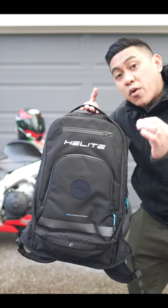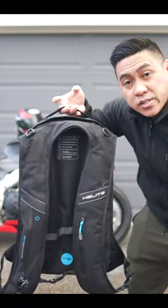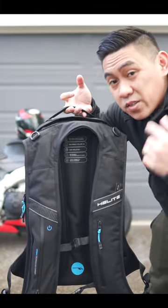When I have the Krega on, it feels like nothing is on me. If you're looking for a backpack with an airbag, the H-Move is the one for you. But if you're looking for a motorcycle backpack, the H-Move falls flat on its face.